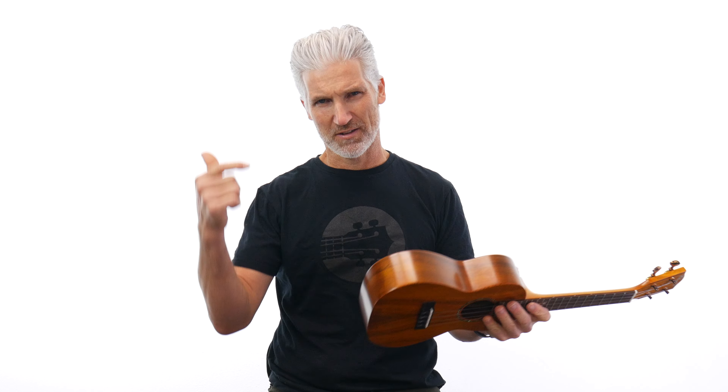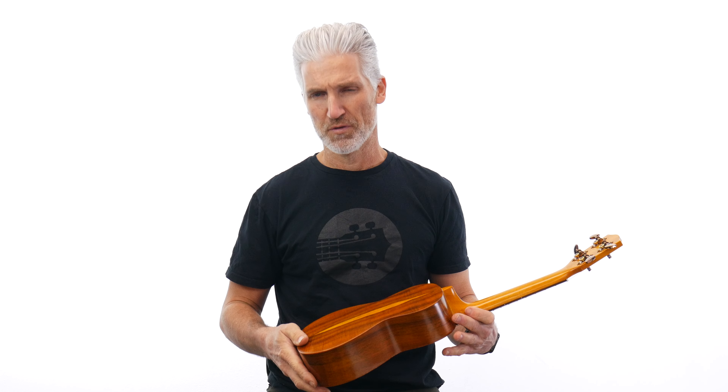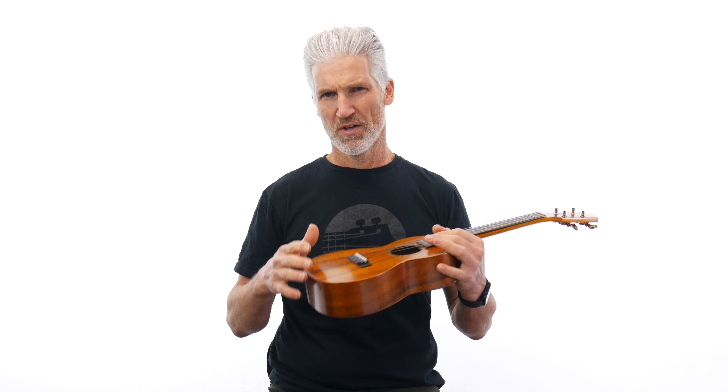This is a concert size, the CK-450CL. What do you think? Do you like the tenor or do you like the concert? Leave that in the comments below. Just absolutely gorgeous. With most of the Cynthia Lin packs, you get a cool little pack of goodies as well, and both of these come in the Ohana UCH hardshell cases.